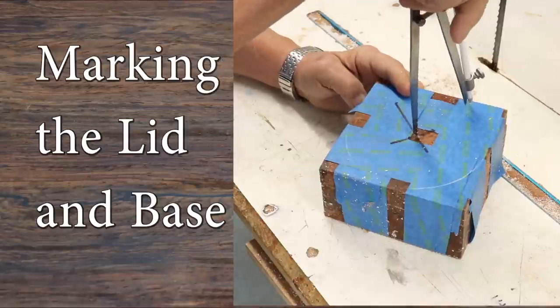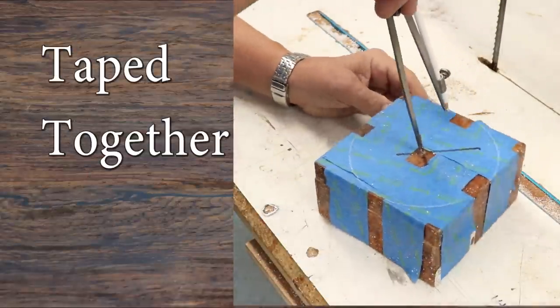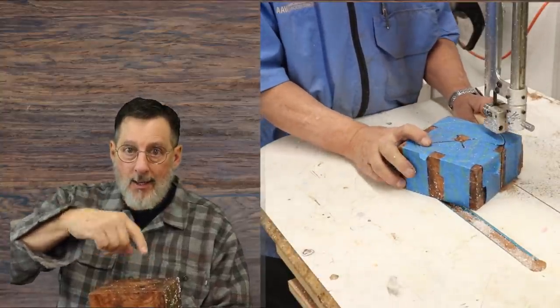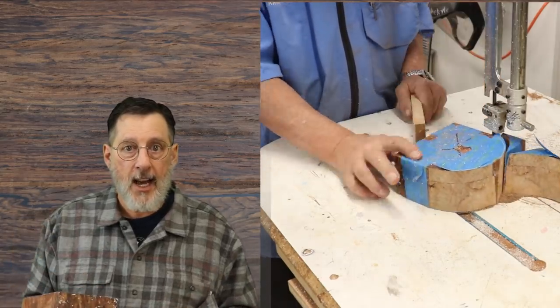The other decision I have to make is which part will be the top — either this part right here, or this. I'm thinking this section up here is going to be really, really pretty, so that will probably be my lid. After I cut that off on my bandsaw, I'm going to cut it all round, and then we'll go over to the lathe and start making this lidded container.